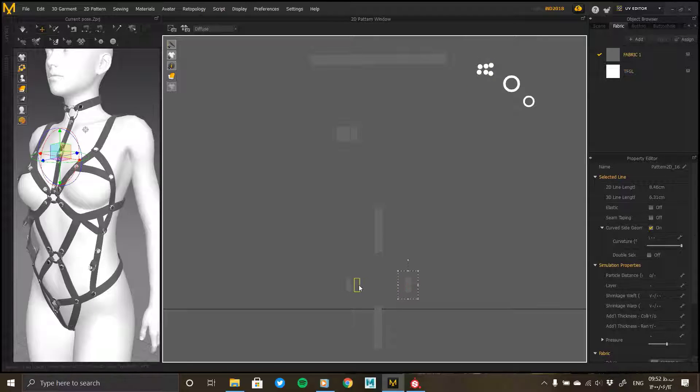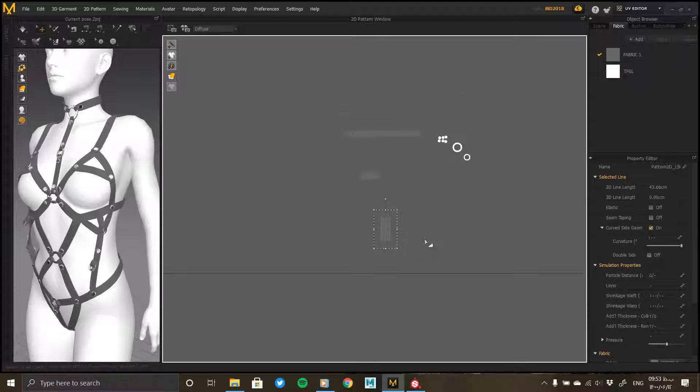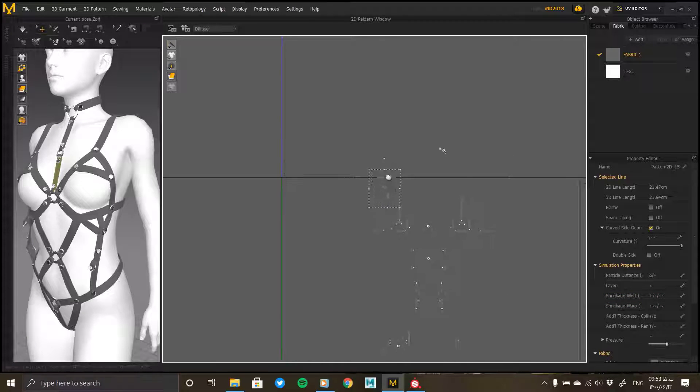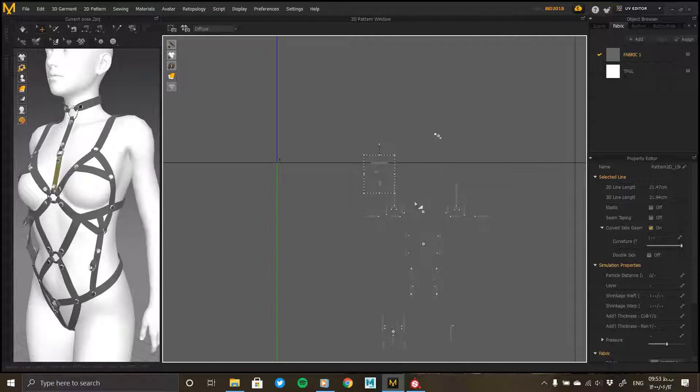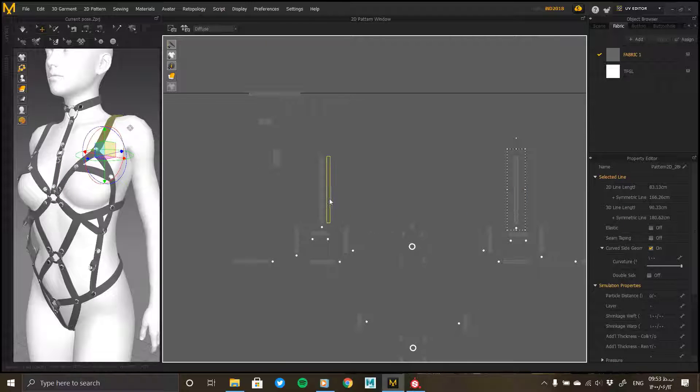You can set the unwrap type based on UDIM and place all the clusters on two or more UV screens. In this case, each of the clusters will be placed at a larger size and the texture will be applied with higher quality. The larger the clusters, the more UV space they take up and the higher the quality of the material. Try to adjust the clusters so that they are as large as possible in UV.